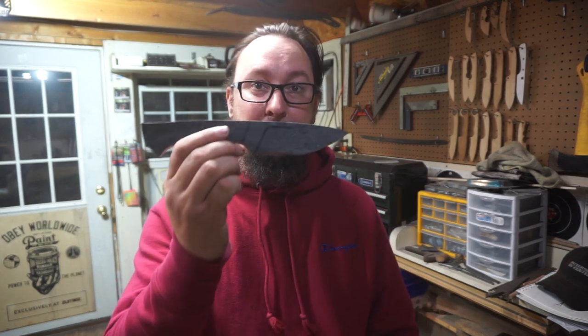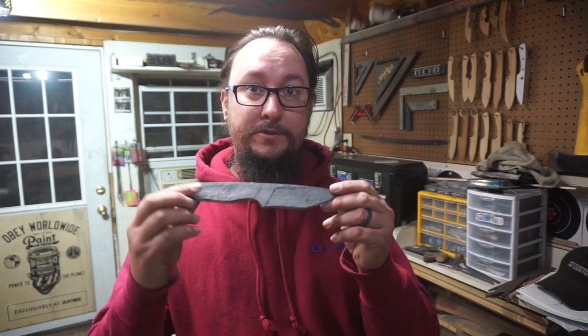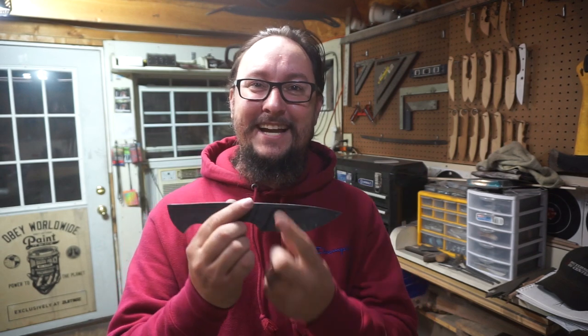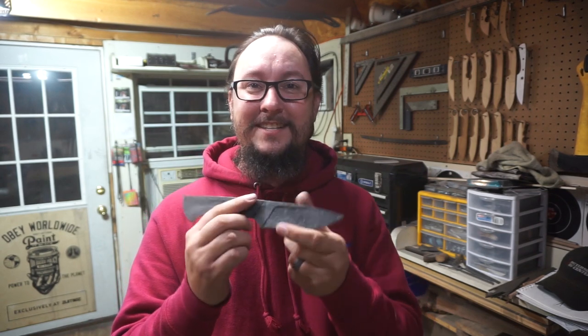Welcome back to another Shop Talk Tuesday. In this video we're going to be talking about the giveaway knife — I'm going to use it as a reference for some of the things I'll explain today. We're not going to be grinding the bevels for this knife because I need it to show you things like the ricasso, plunge lines, and finger choil.